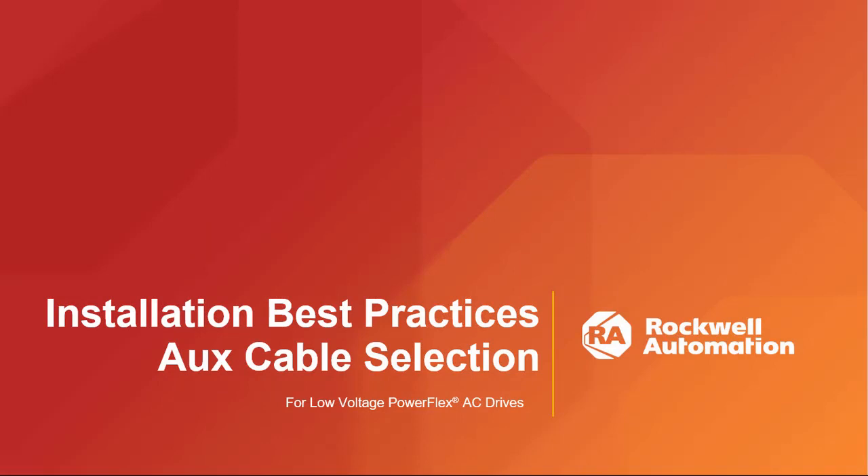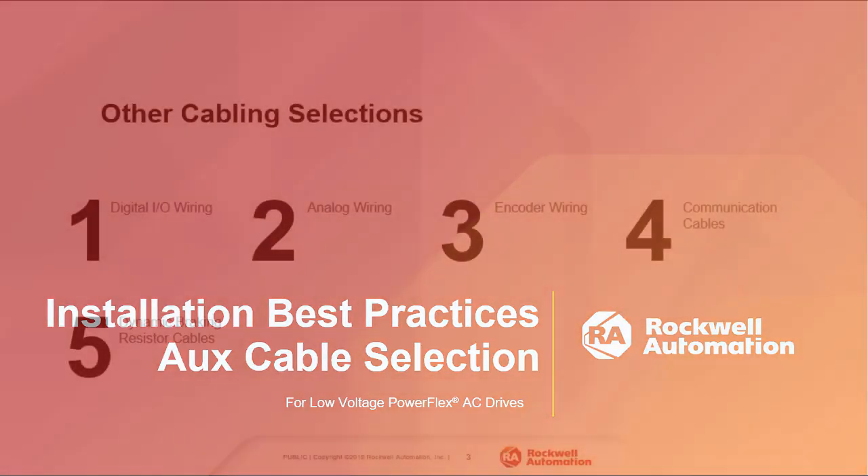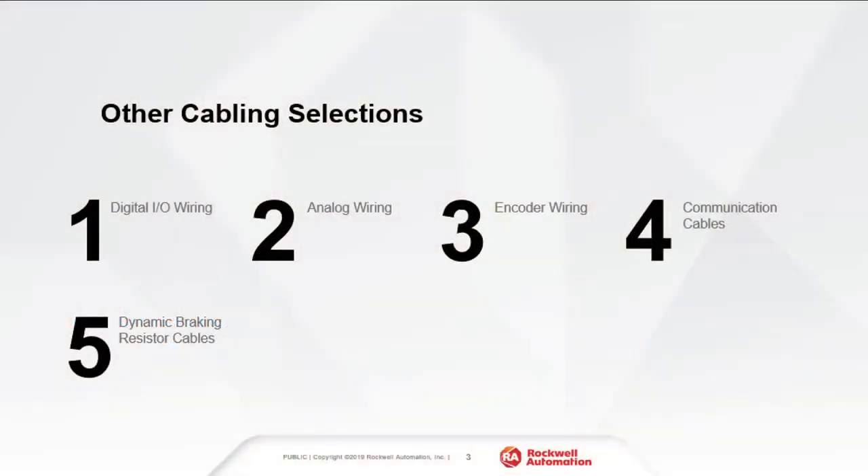Welcome. This video is part of a series of videos that focuses on cabling. This video will assist you in the considerations associated with cable selection for non-power wires. It covers the selection of all cables connected to the drive except the input and output power cables, which are covered in another video. See the description for a link.